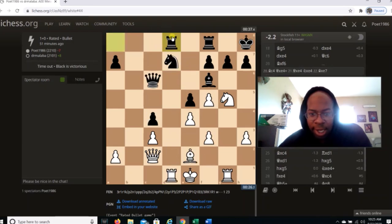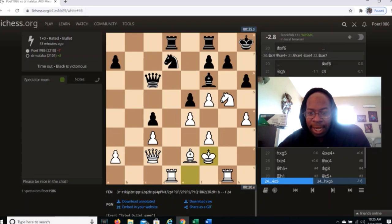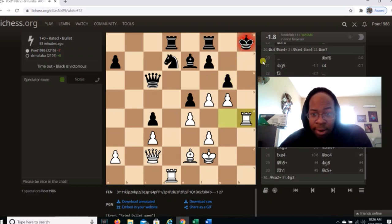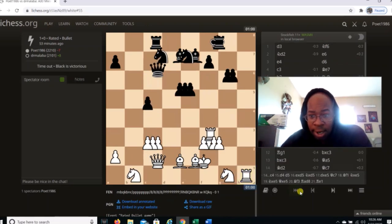My opponent goes rook a-d8 — he saw that little tactical thing and wanted to prevent it. I go h4, my opponent goes h6. I go king f2. Why? Because if he takes, that's good for me. If you get a position like this you are golden. If bishop g7, I have rook g4. If g6, trying to get some breathing room, then rook h4. If king g8, this automatically loses for Black.